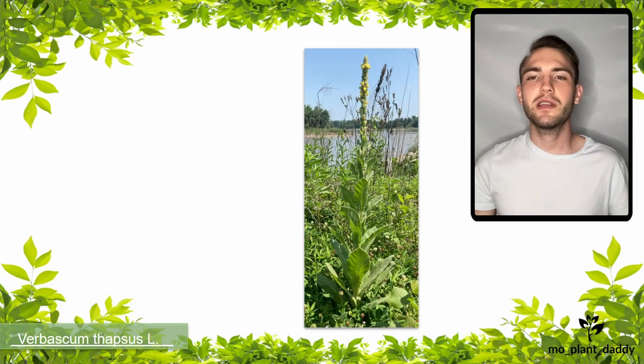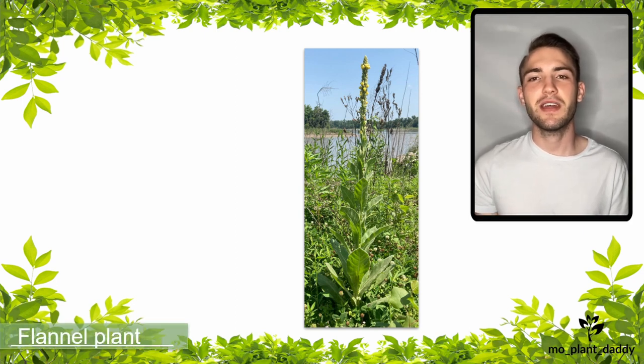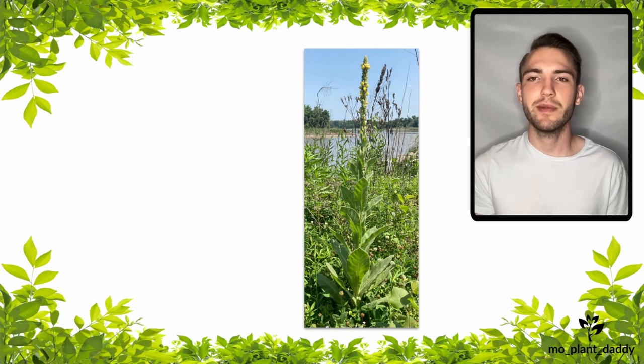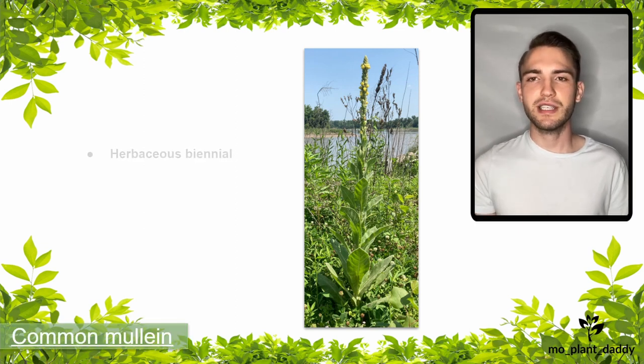Hi everyone! Today we are going to be talking about Verbascum thapsus L., otherwise known as the flannel plant, woolly mullein, great mullein, and common mullein, which is a herbaceous biannual.